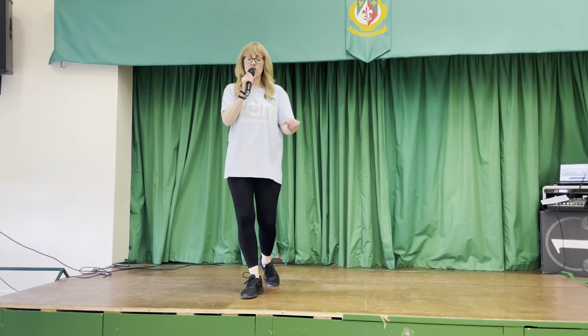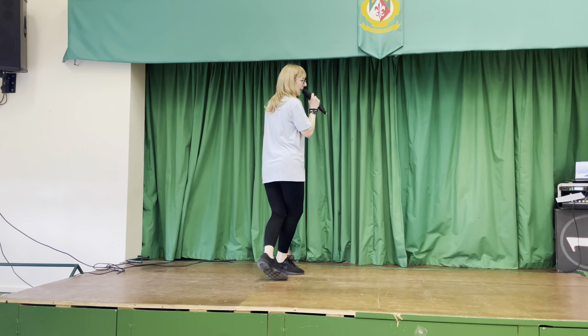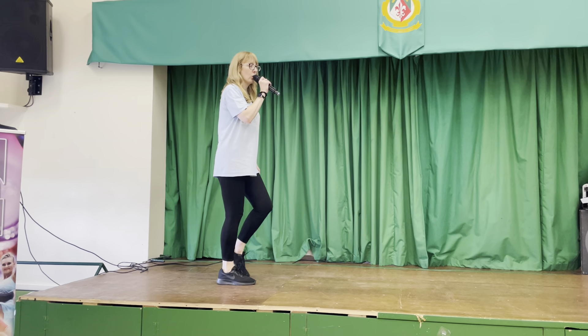Step forward one, hold two, three, hold four, jazz blocks five, six, seven, close eight.